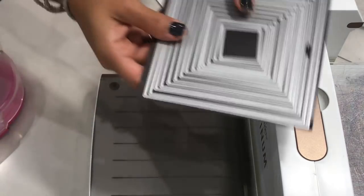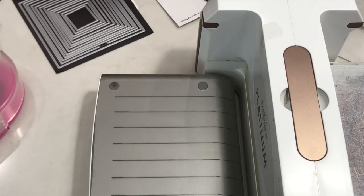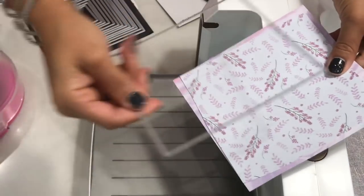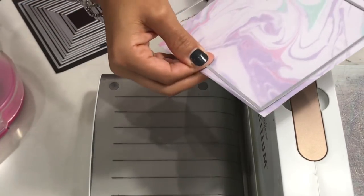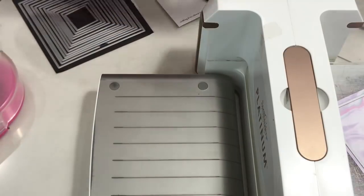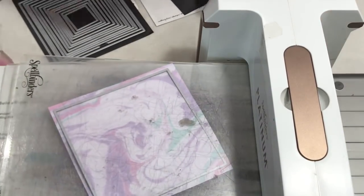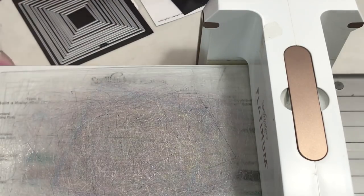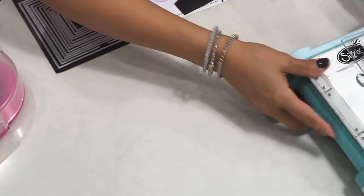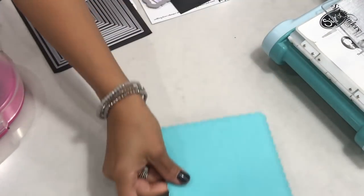I'm going to take this die set from Cat Scrappiness and use the largest die from the set. I have a couple of pieces of paper — I'm going to cut two out together, actually I'll just do one. Since there's no detailing on this die, I just run it through with one pass, no problem. I'll move this out of the way — it's extremely heavy — and I'm going to be using my Sizzix Big Kick in just a second.